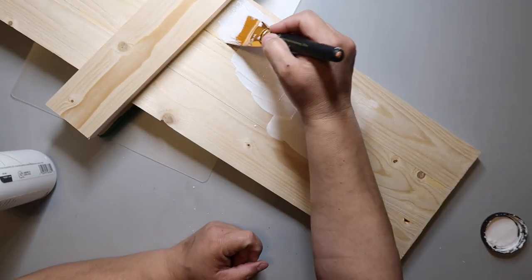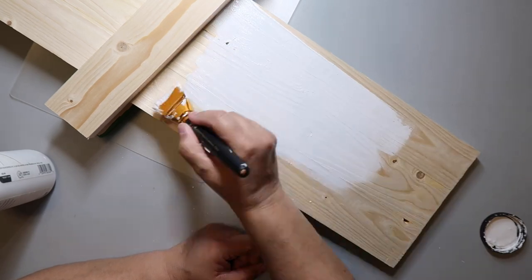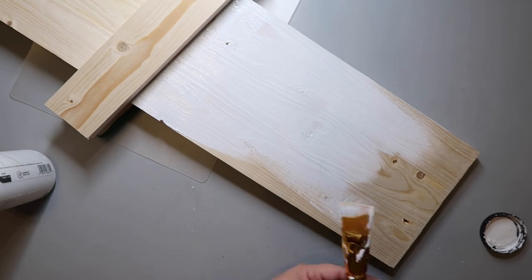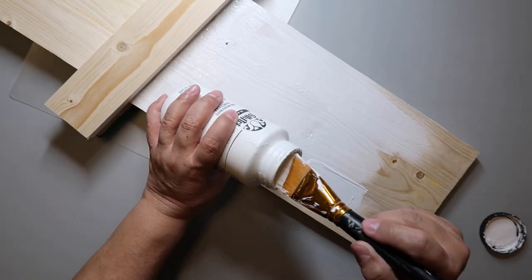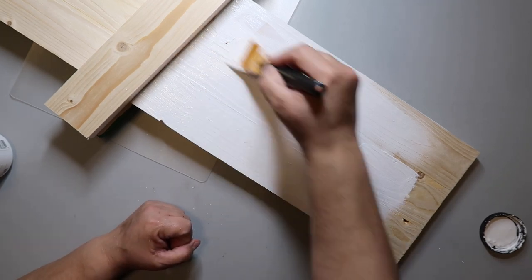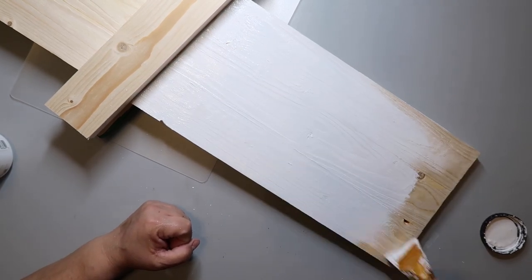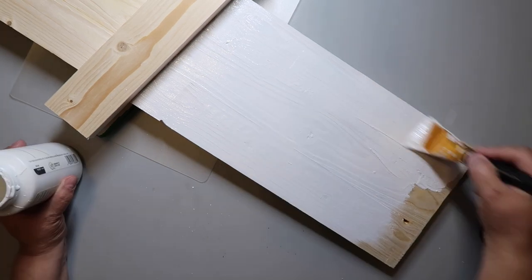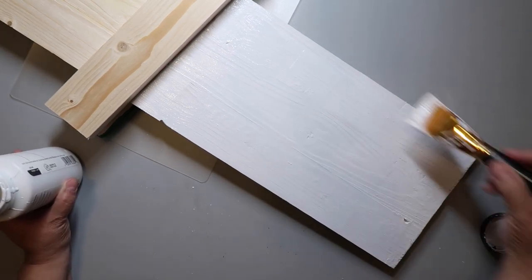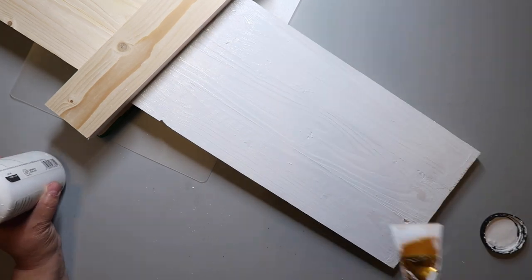Remember that thick, gloopy paint I'd been complaining about? I added some water to it but a little too much, so it became more like a whitewash. That's okay though — I just did two really good coats and it works just fine. I'm using up the paint and not wasting it, so that's a good thing.